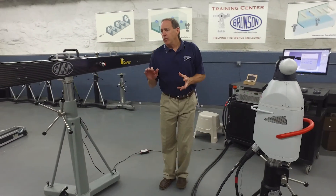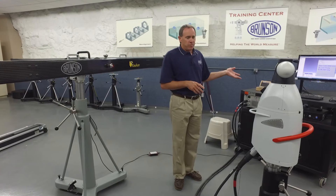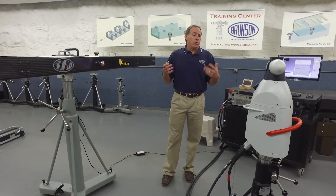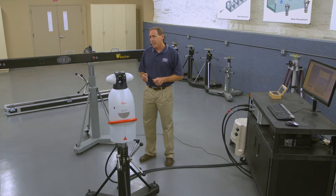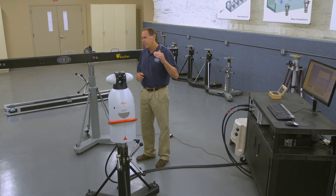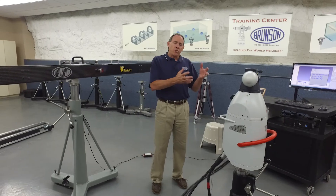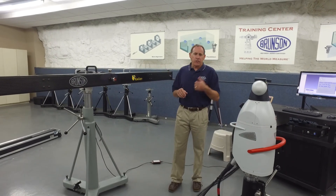So now the bar has been installed and assembled, our tracker is in the right location, we've got our software up and running, and we've managed the geometry between the tracker and the bar. We're ready to begin the measurement procedure. The measurement procedure we're going to do is called the NIST IR-8016 Laser Tracker Interim Field Test. That's a mouthful, but it's a procedure that comes from NIST — the National Institute of Standards and Technology — the highest level of authority for calibration here in the United States. They created this procedure that we're going to follow, and Brunson has provided the hardware and software to do the analysis.